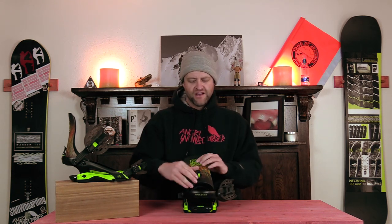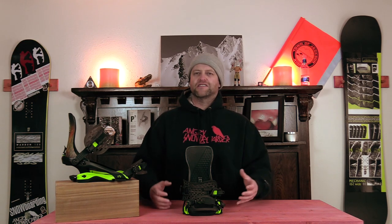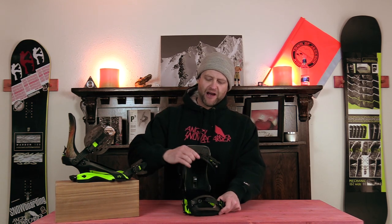The forward lean is nice — it's just a little flip cam that sits on a track and slides up and down with ease. You can adjust it on the fly if you need to. The overall flex of this binding is a middle-of-the-road park flex that still has some power to it, because it has a full wrap chassis.